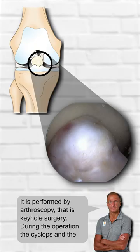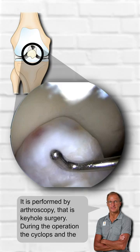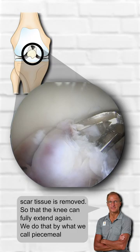The operation is quite easy. It is performed by arthroscopy, that is keyhole surgery, and during the operation, the cyclops and the scar tissue is removed, so that the knee can fully extend again.